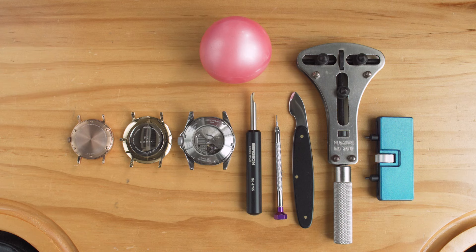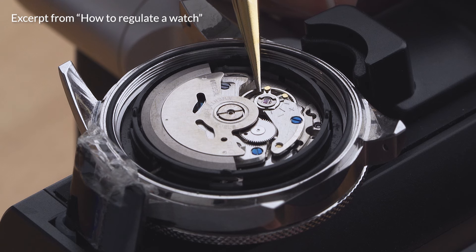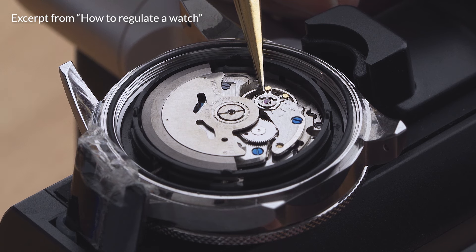So that covers most of the standard case backs on the market. With the case back removed, you can proceed to do any movement work you set out for — rotor replacement, regulation, or any mod or repair.